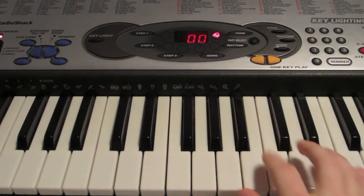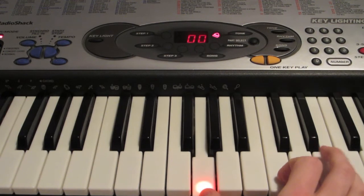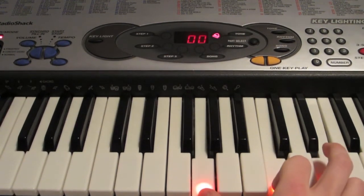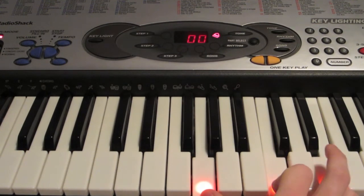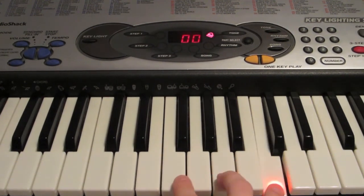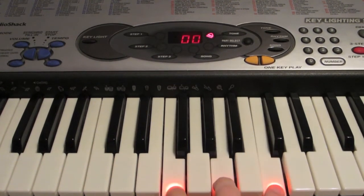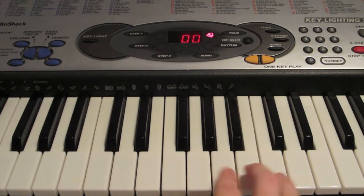So what you're going to do on your left hand is you're going to start out playing the notes G, C, and E. You're going to do that four times. Then you're going to move over to F, A, and C. You're going to do it twice, and then you're going to move over to an A, a C, and an E.